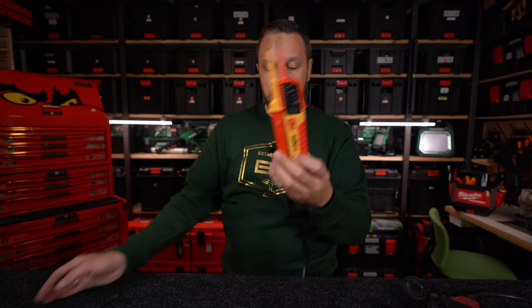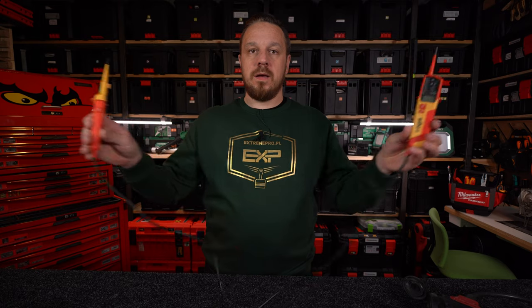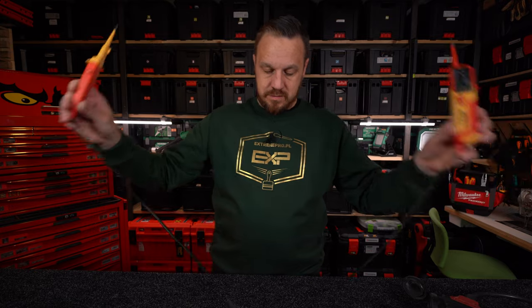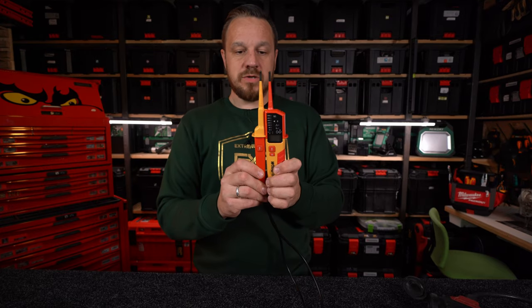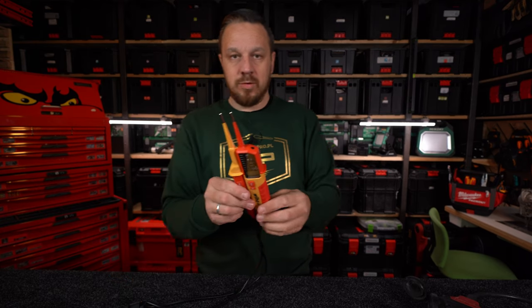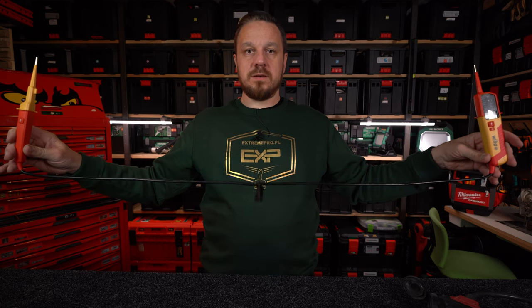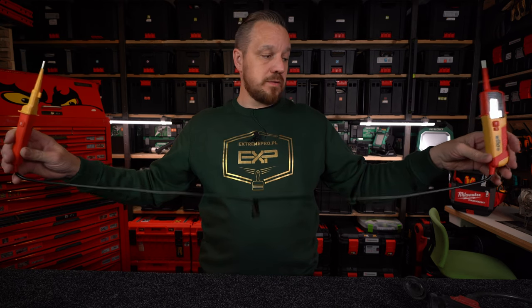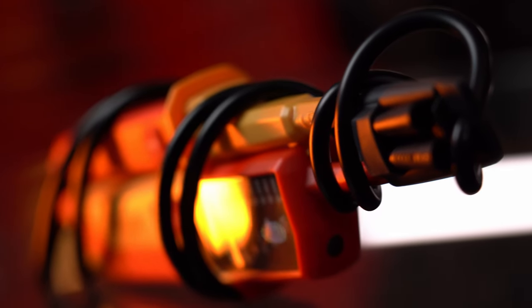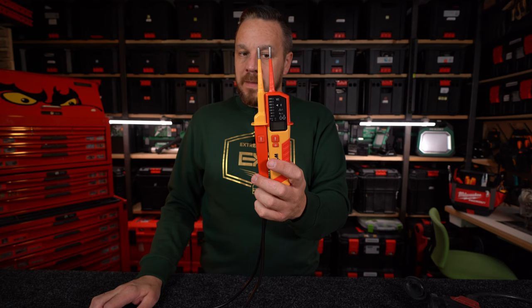Porozmawiamy troszeczkę o obudowie i zobaczymy, jak to pracuje. Długość przewodu wynosi 1100 mm, czyli 110 cm dla normalnych ludzi, plus sondy. Grubszy przewód - podejrzewam, że tam nie jest jedna żyła, jest jakaś dodatkowa funkcjonalność, pewnie troszeczkę więcej przewodu w środku.